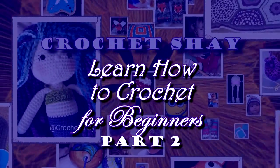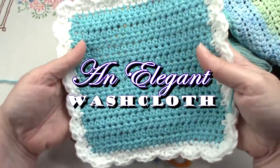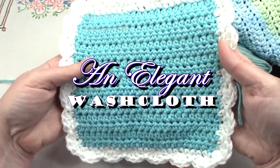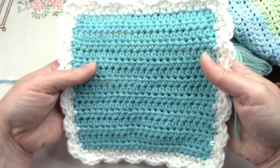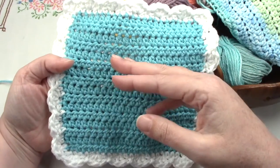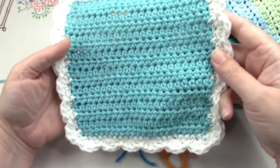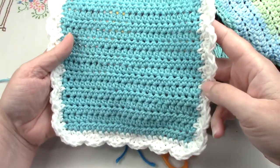Hi everybody, welcome! This is Shannon from Crochet Shea, and today we'll be making this beautiful washcloth. It's actually very simple and easy for beginners to make — it's just a repeat of half double crochet stitches all the way throughout. I'll also teach you how to make this border; you can make the washcloth with or without the border and it still works great either way.